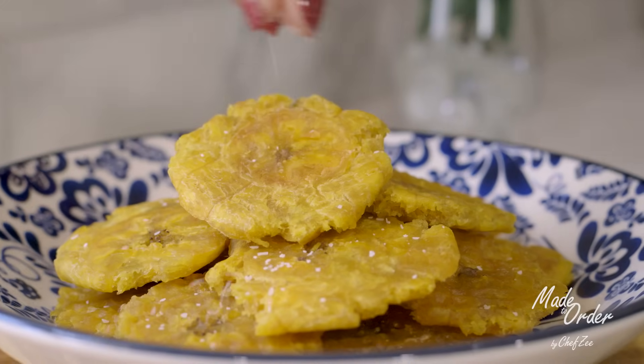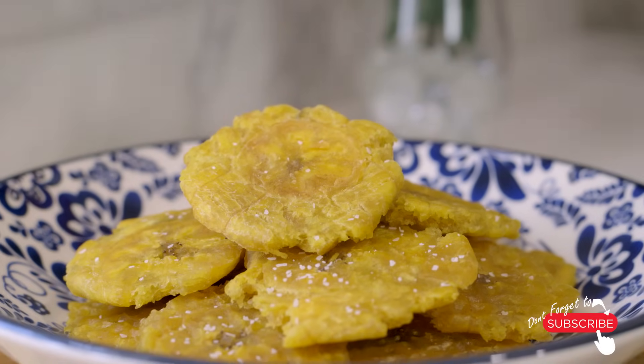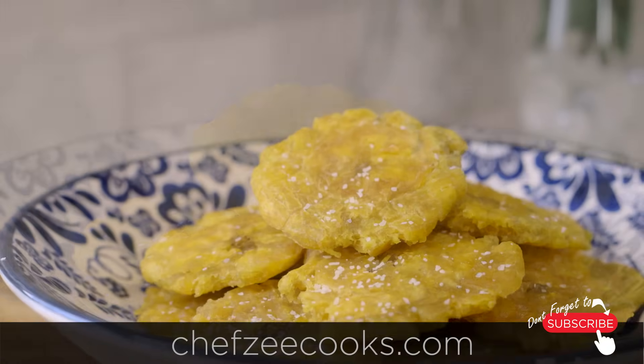So there you guys have it — my tips and tricks to making the perfect tostones. I can't wait to see you guys next week when I have an all new video!